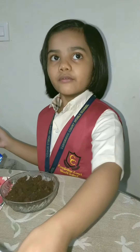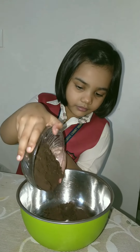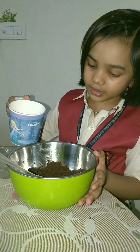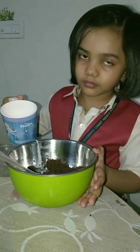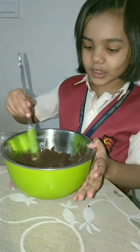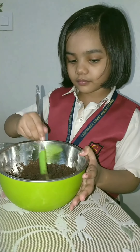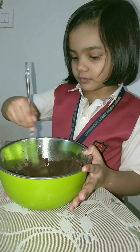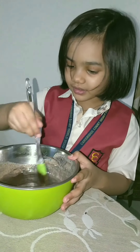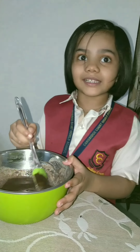Now we have to put it in a mixing bowl. I am adding some milk in it. Mix, mix, mix — you have to mix it properly. Mmm, it smells so tasty.